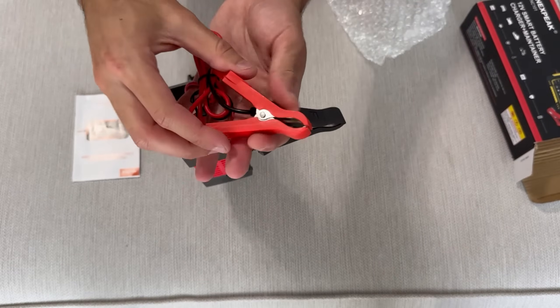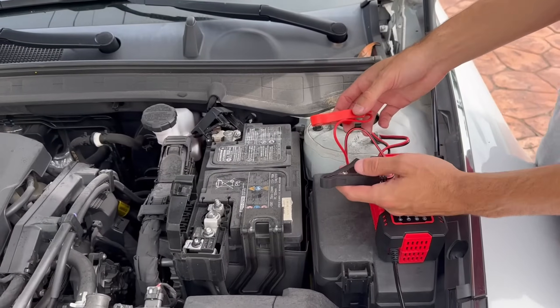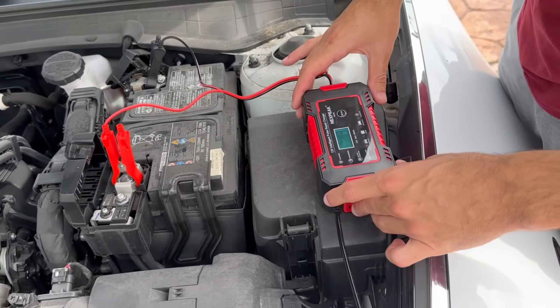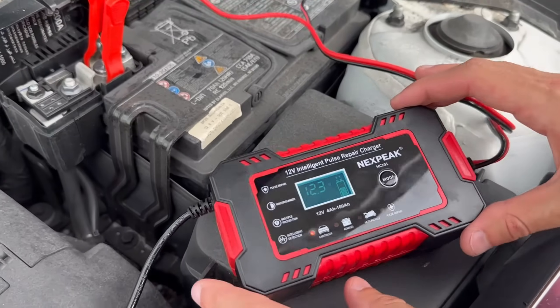Another interesting feature is the high-efficiency pulse repair. This function detects battery sulfation and acid stratification, restoring lost battery performance for stronger engine starts and extended battery life. However, it's important to note that it can't activate or charge totally dead batteries.